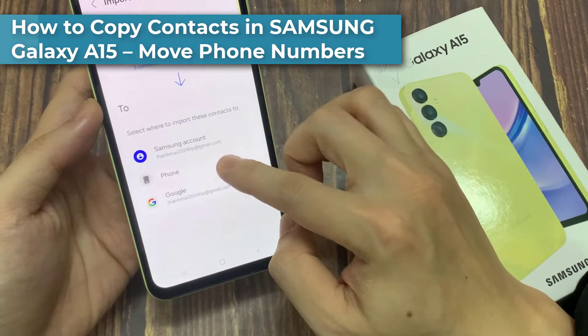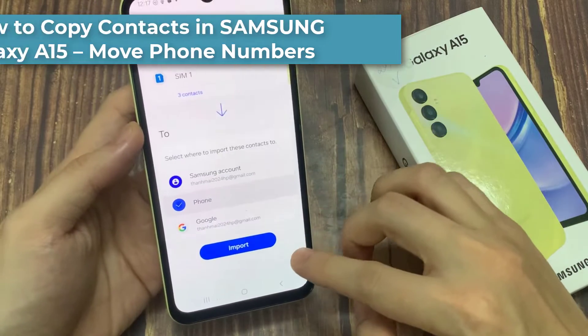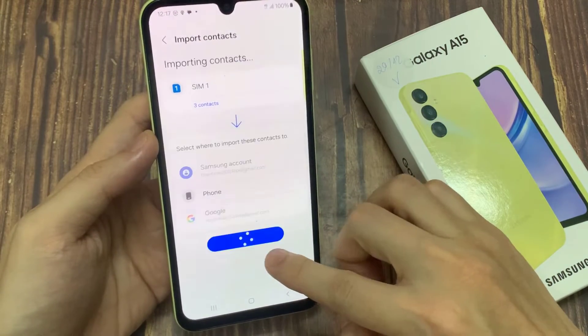Hi everyone! In front of me is a Samsung Galaxy A15, and today I'll show you how to copy contacts from a SIM card to the device.